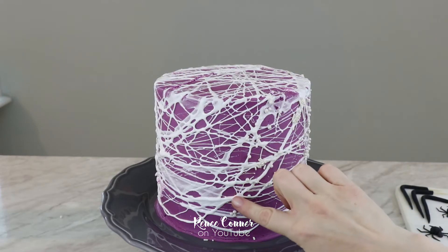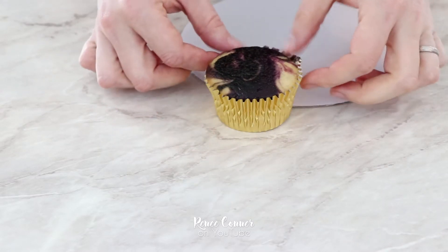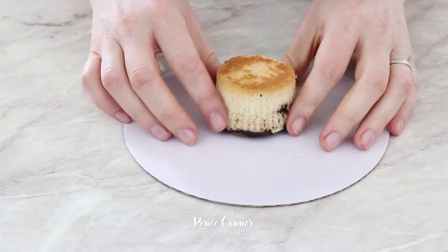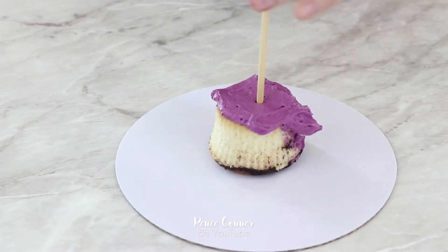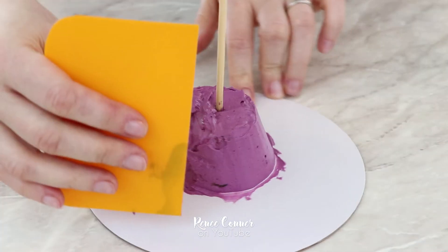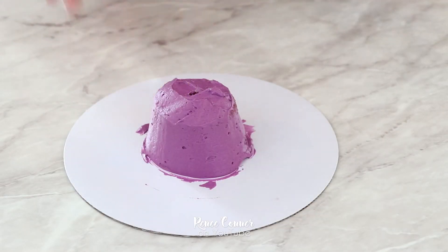Now to make the big spider that sits on top, I have my cupcake all baked and I'm just going to take it out of its wrapper and flip it onto a cake circle to work with it. I'm going to ice this cupcake with my purple buttercream. If you use a skewer to help hold it down to the cake board it really helps, then smooth out the buttercream as best you can so that we have a nice smooth surface to cover with fondant.